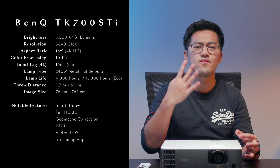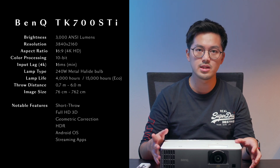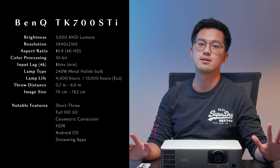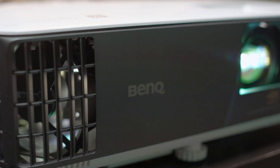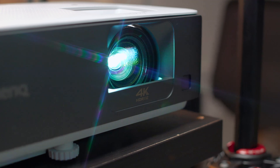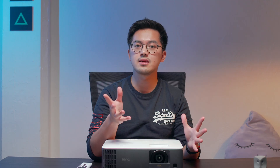The TK700 STI is a 4K resolution projector capable of showing HDR10 and HLG content, meaning you'll experience a larger range of colors compared to an ordinary projector. We'll be doing a comparison later, so stay tuned. It also has 3000 ANSI lumens, giving you a clear image even in the daytime. Note that BenQ specifically states ANSI lumens and not just any lumens. In the past, there was controversy in the projector market with brands posting misleading numbers — claiming 1000 lumens when the true ANSI lumens might be around 150. We'll put a link in the description if you're interested to find out more.